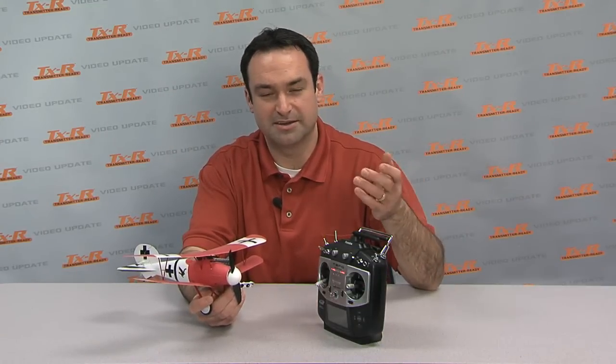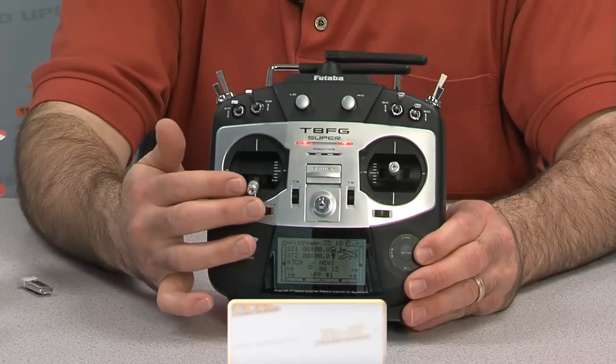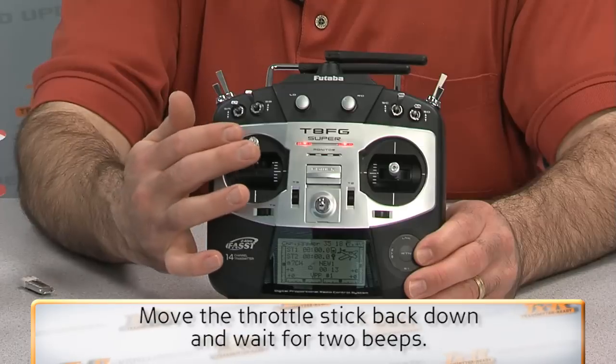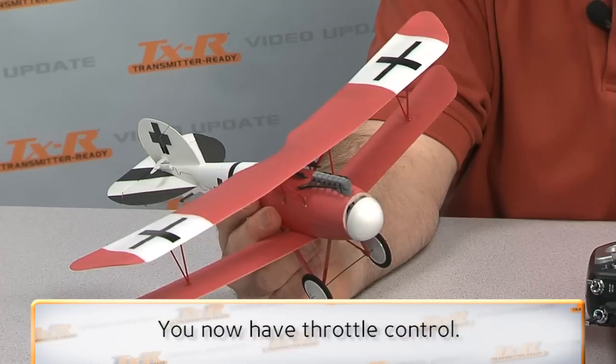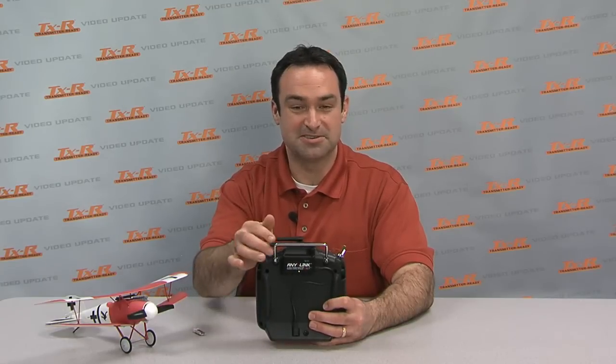All right, now we're ready to go flying. We're going to have to arm the speed controller. It's ready to go — you're going to move the throttle all the way up, it beeps, and that means it's ready to move back down. It beeps two more times, and then you can just advance the throttle and you'll have throttle control. One last thing to do before you go flying is to raise your antenna.